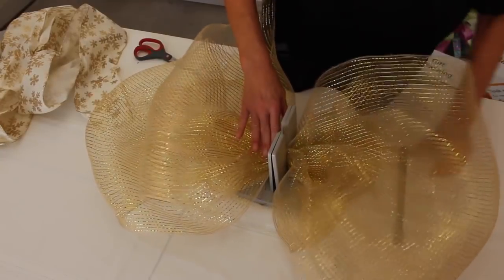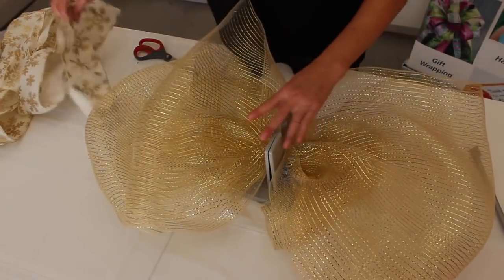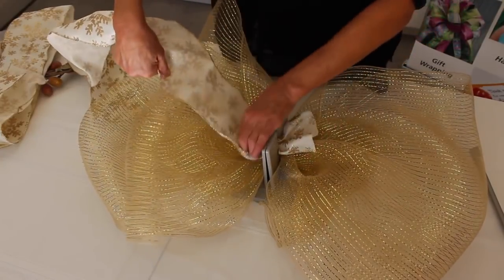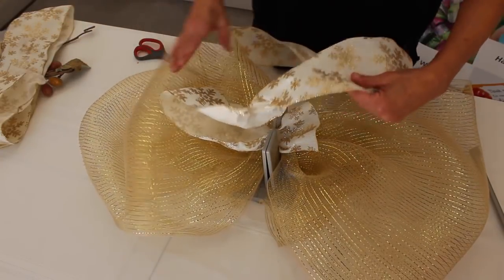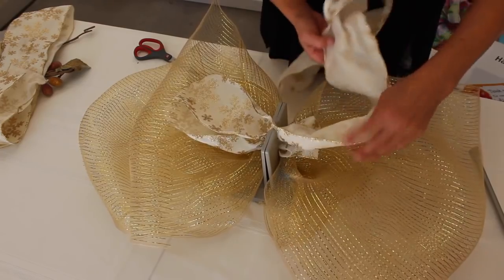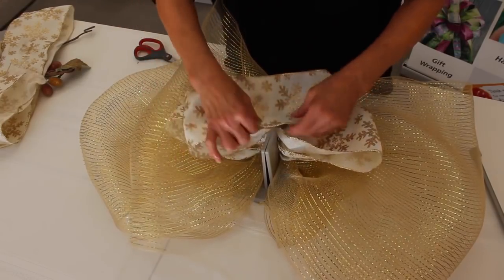So now I'm just going to do that, and then take my wand and kind of scrunch everything down in there. Next, I'm going to take some really pretty burlap that looks beautiful with this mesh, and I'm just going to twist it so that the wrong side is on the inside. In our DVD that comes with the Bowdabra, we have the twist and fold bow, so you can watch that also. I'm just making these loops a little bit smaller than the bigger loops to add a little dimension to the bow.